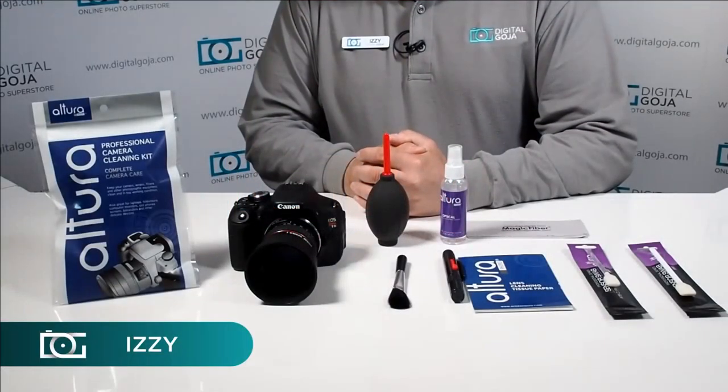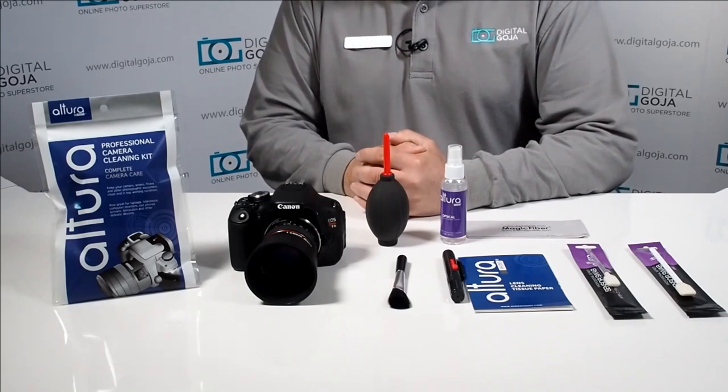Hi there, I'm Izzy from DigitalGoja.com showroom and today we're going to take a look at the Altura Photo Professional Camera Cleaning Kit.